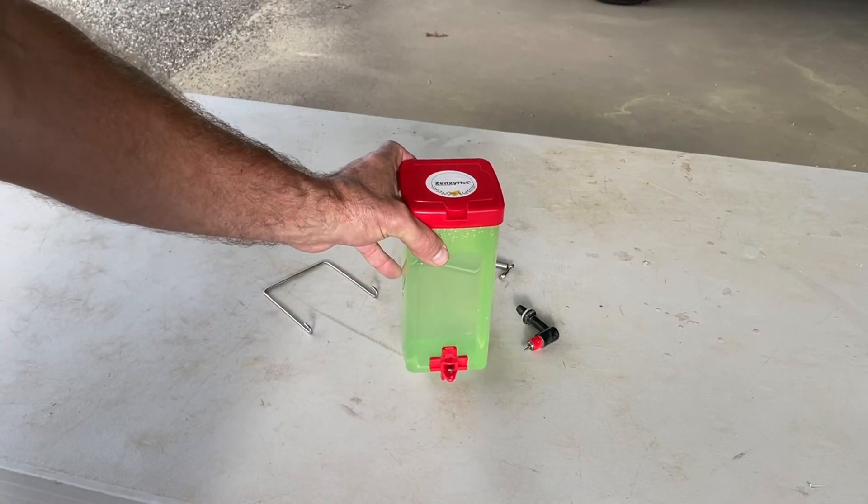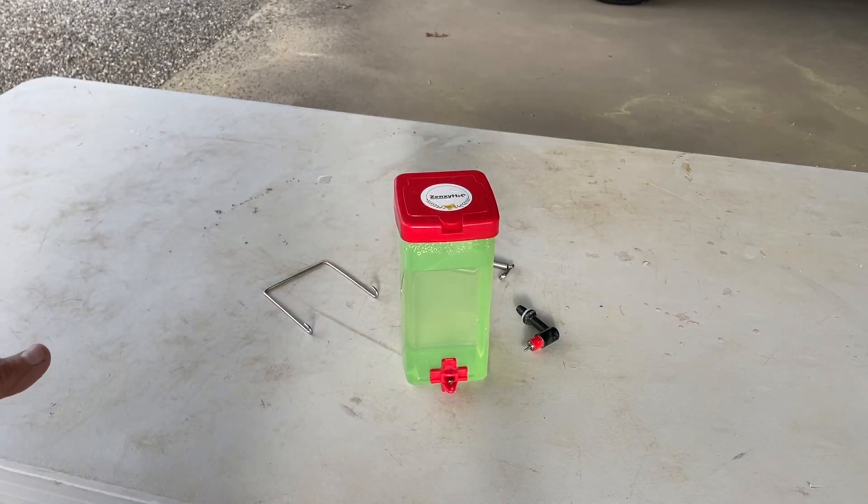This is a XenXY chicken waterer, a chick waterer. That's what we used it for for our small chicks.